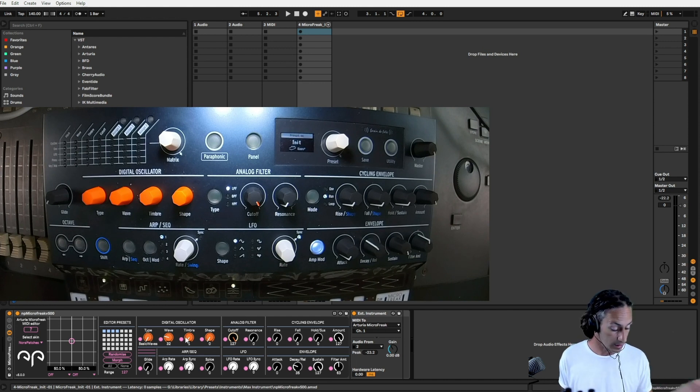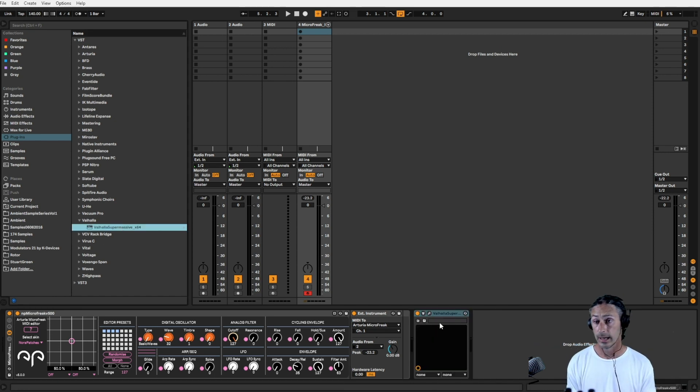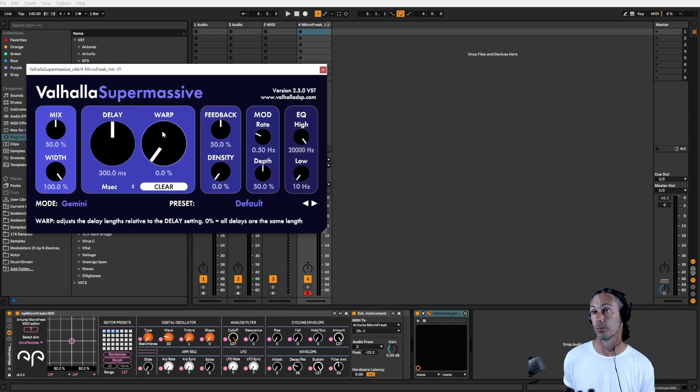One of the other things I like to have on initially so it creates a bit more of an atmosphere is the Valhalla Super Massive — which is free, and you need to go get it. It's such a great space reverb.